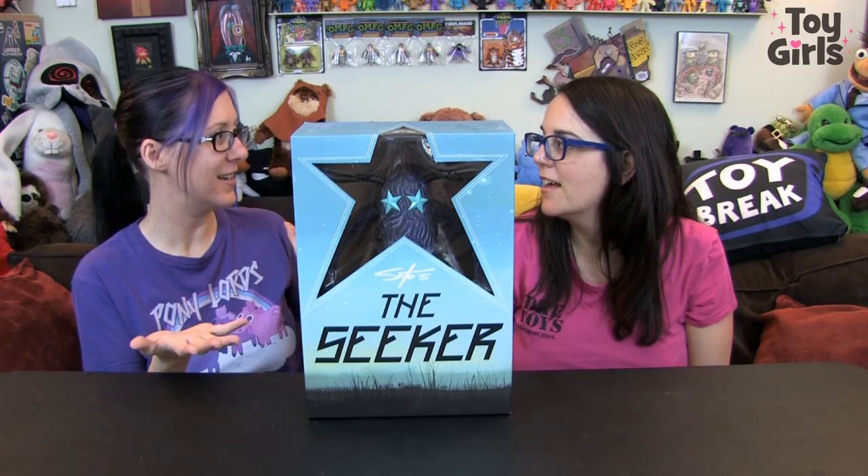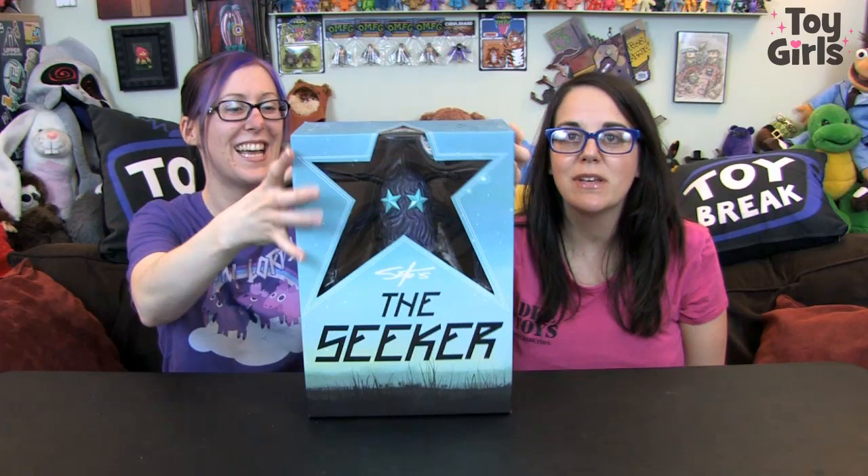Hey everyone, welcome to Toy Girls. I'm Aileen. I'm Sarah Jo. And today we have the Seeker. It's a Jeff Soto toy, and it's big, as you can see. It's bigger than us. This is one of the larger toys we've had on Toy Girls.